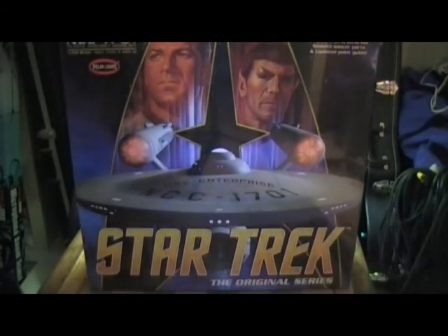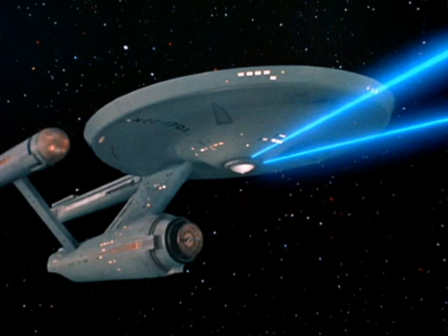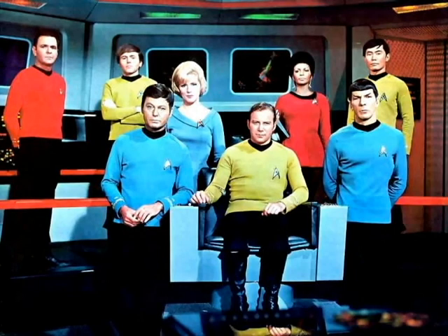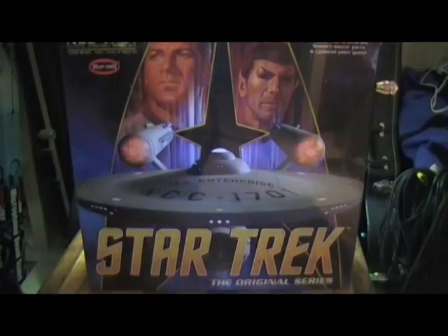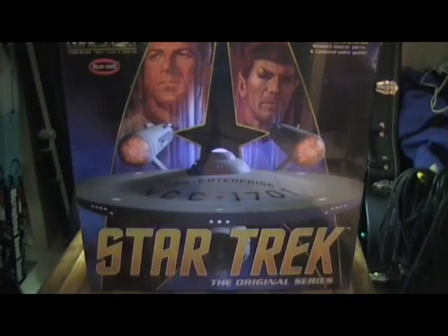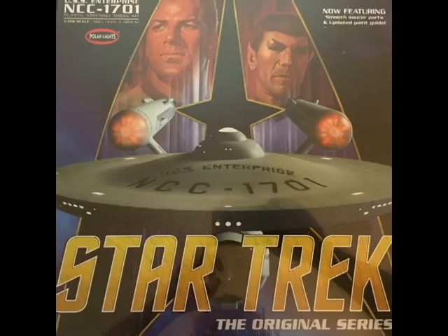Hello, fellow Star Trek lovers, and more importantly, fellow fans of the USS Enterprise NCC-1701 from Star Trek the original television series — in my opinion, the best series ever created, and the Enterprise being the most popular and by far the most beautiful spaceship ever created. I'd like to present to you the unboxing of the 50th Anniversary USS Enterprise NCC-1701 by Polar Lights.